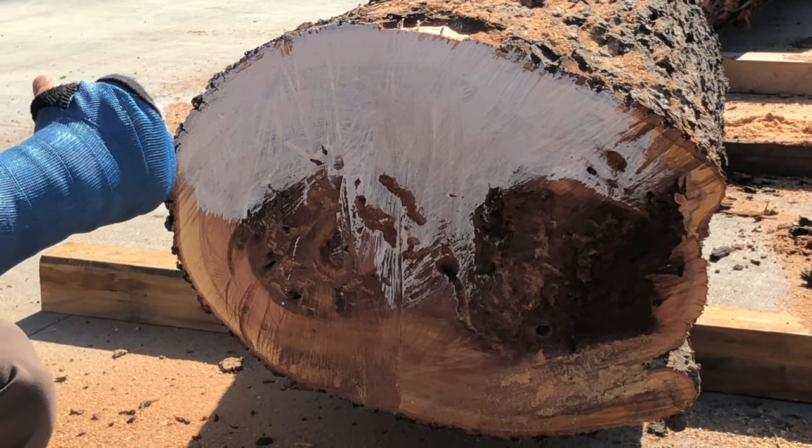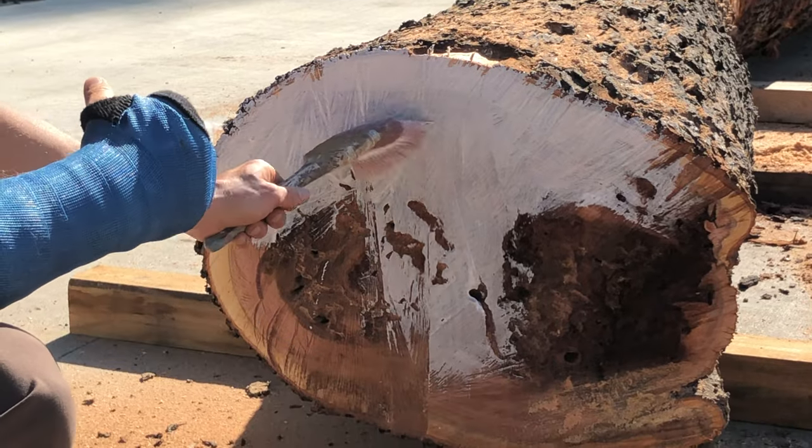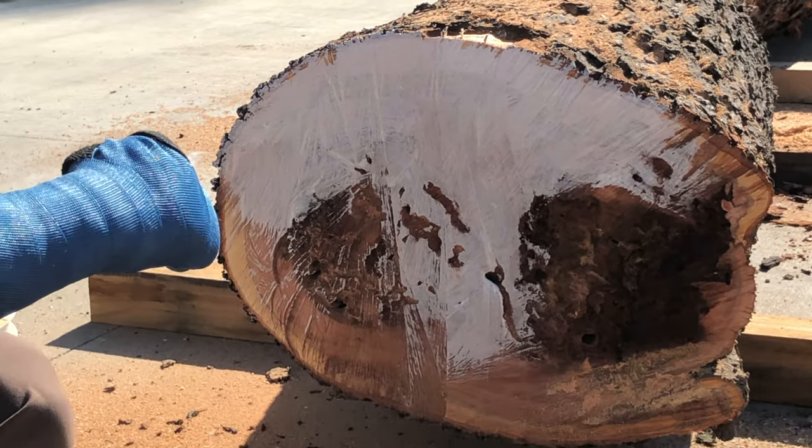This one has some rot in the base of it, so we're obviously not going to get good contact there. But we want to paint it from edge to edge across the entire surface of the butt of the log with Anchor Seal.